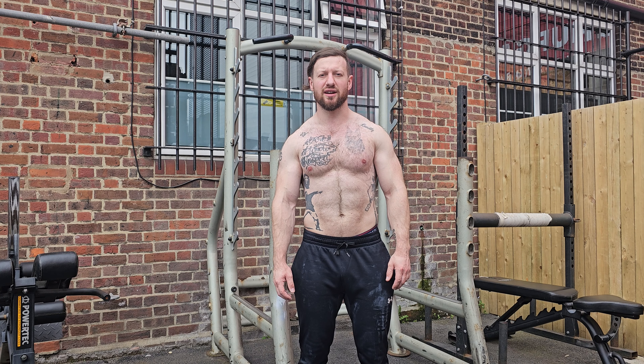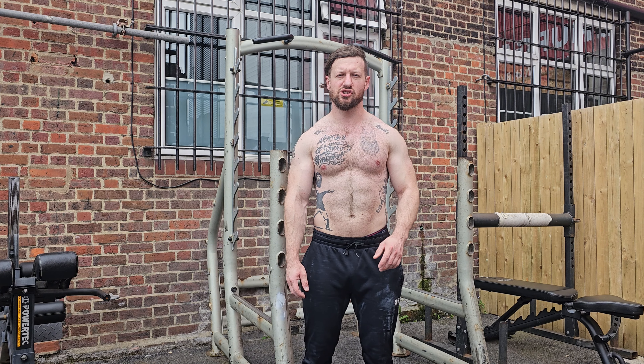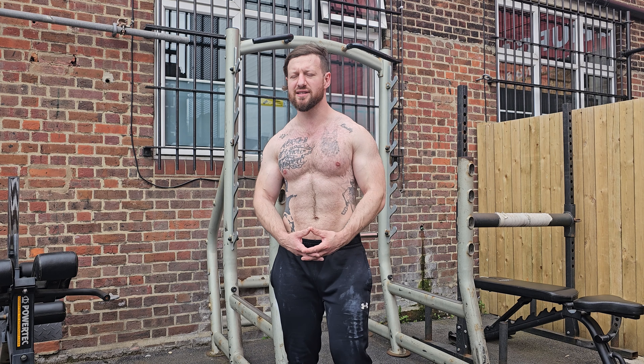Hi guys, welcome to my video. Today we're going to cover reverse shrugs. Reverse shrugs target your middle and lower trapezius and your rhomboids.